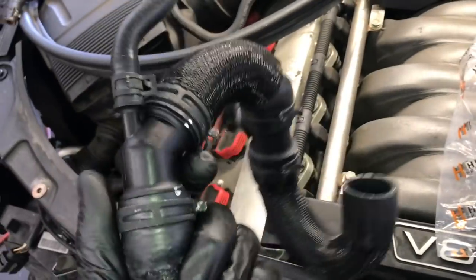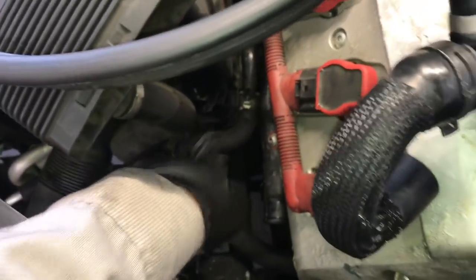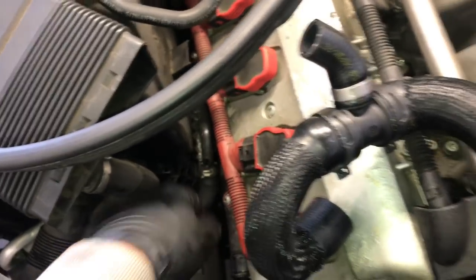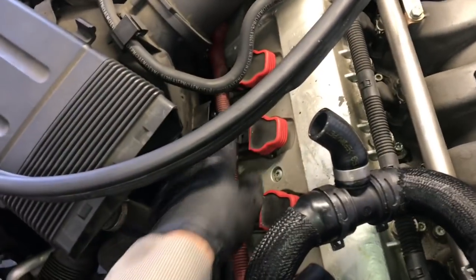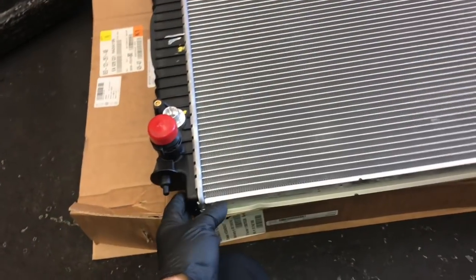Now go to the opposite side of the vehicle and install the hose that has the vent hoses on it, which goes onto the main pipe. Put it on the main pipe, put it onto the little adapter, and the vent line goes backwards underneath the air cleaner. I'll link the part numbers for this in the description.